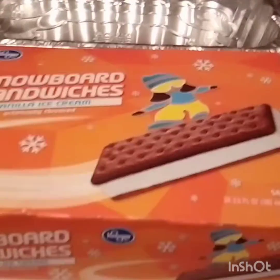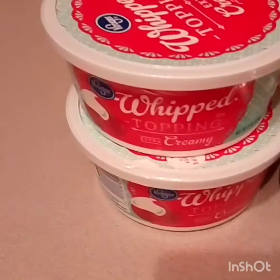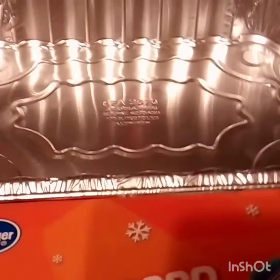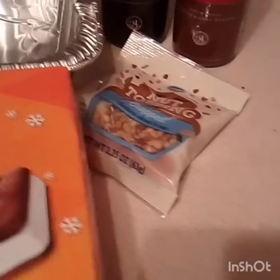Hey guys, welcome back to my channel. Today I've got a sweet treat for you — I'm gonna teach you how to make an ice cream cake. For this one you need some ice cream sandwiches, some whipped cream, a shallow pan, some chocolate, some caramel, and some peanuts.